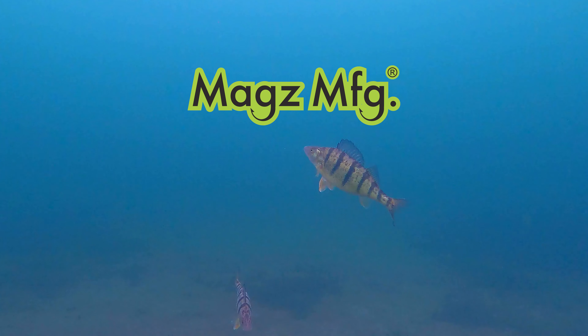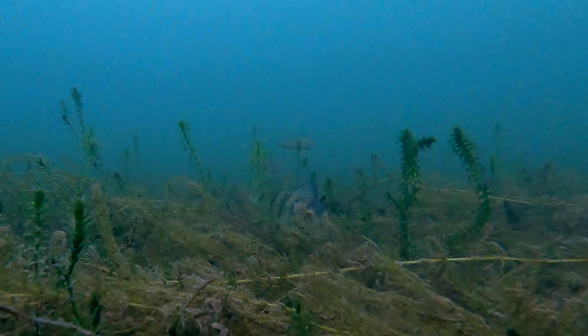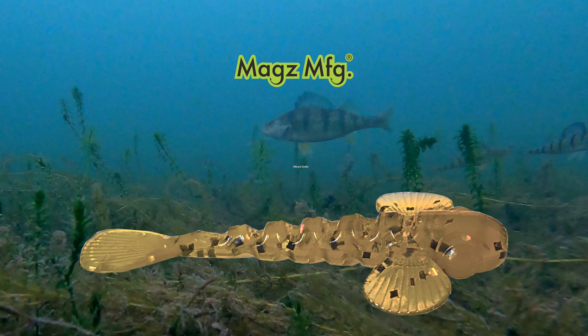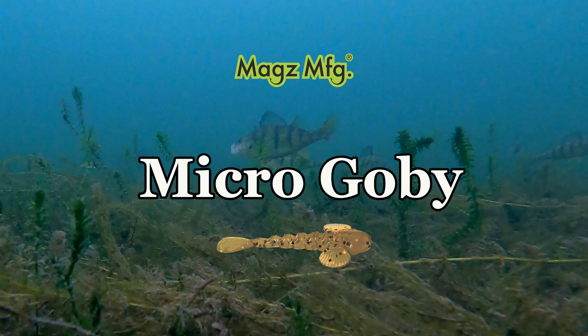With the success of the Mags Gobi in 2019 for whitefish, walleye, trout through the ice, and bass in the summertime, it was only natural to make a two-inch version for panfish. Introducing Mags Micro Gobi.